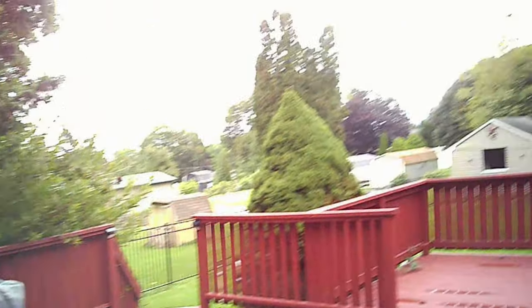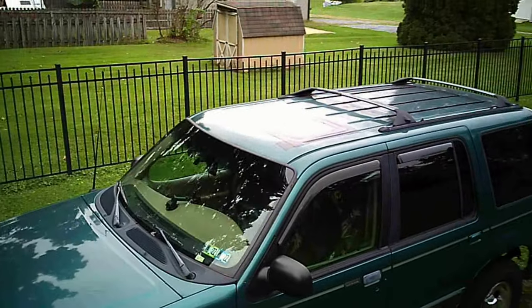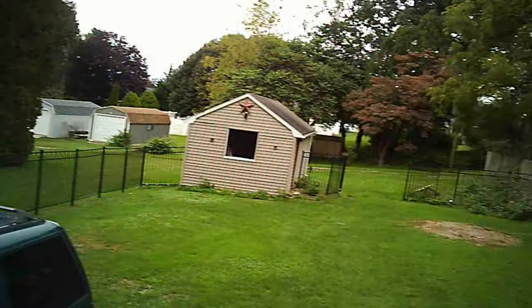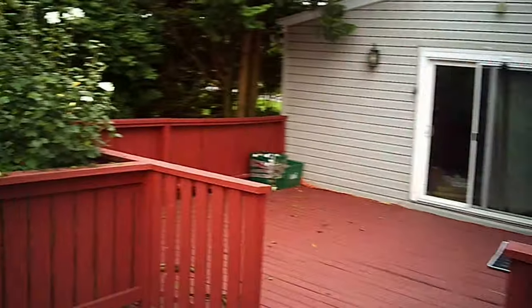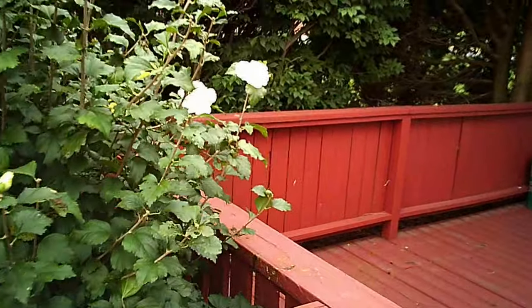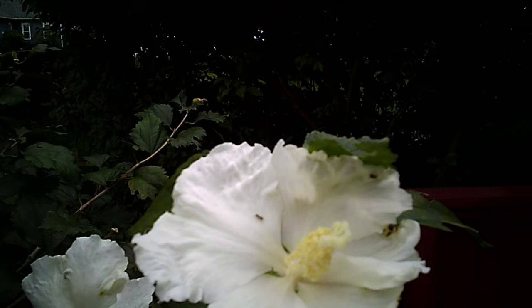Alright guys, we are now recording with the glasses on. It's a cloudy day out here so you guys can see what it looks like while recording. We're just turning our head normally like you normally would. Let's go look up close at a flower here. The lenses are nice and crisp and clear — they're nice glasses, I like them a lot. They fit good, so this is the quality — I can't wait to see the footage.